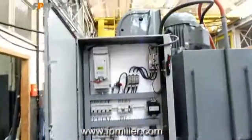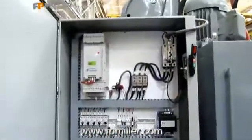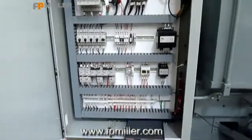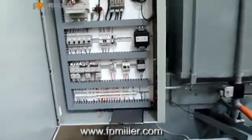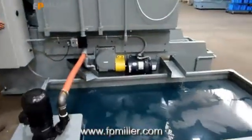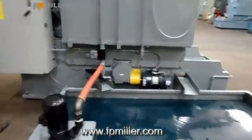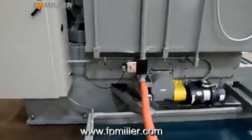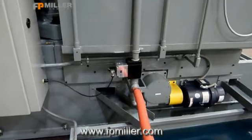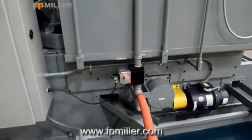This is the electrical cabinet. This is the machine. This is an auto valve for the coolant so that when the spindle's not running, the coolant won't be going through the spindle.